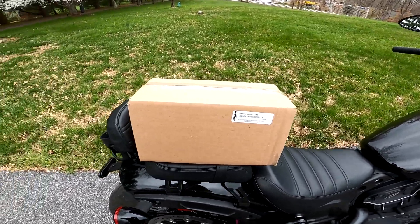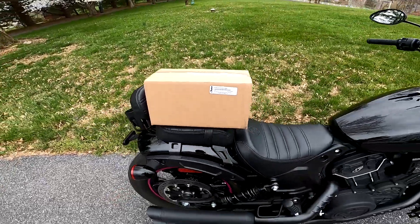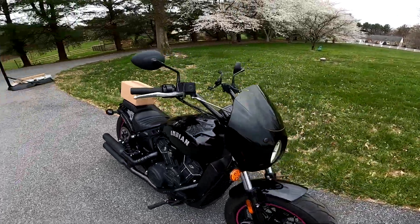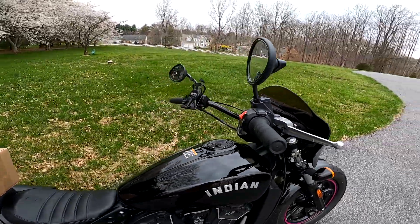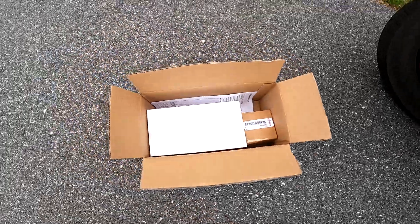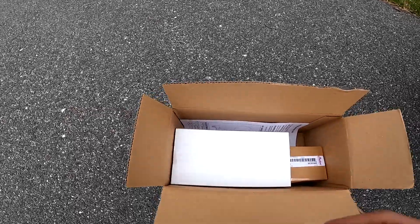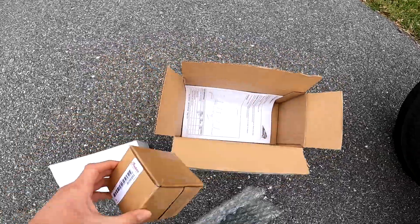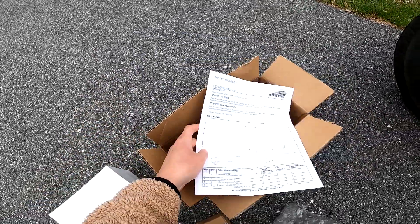We got the bar and mirror kit from Indian a couple days ago, just getting to it now. We're going to put the bar and mirrors on today, take these stock mirrors off — weird looking antenna-looking things. That's what it looks like in the box. Let's take it out — two different boxes and then the instructions.